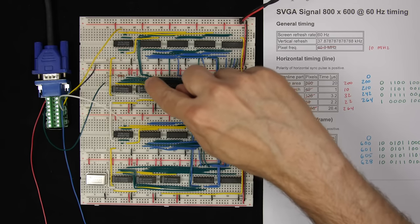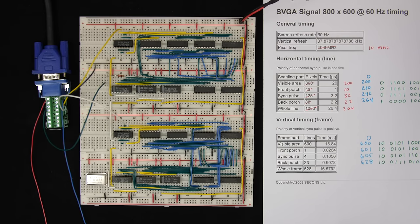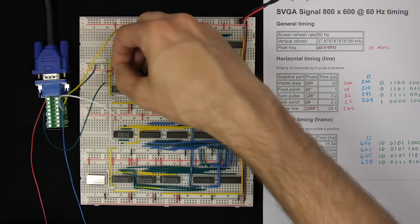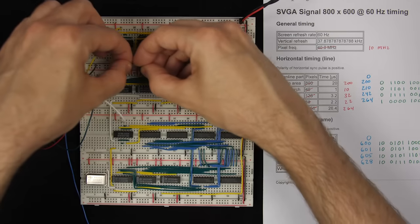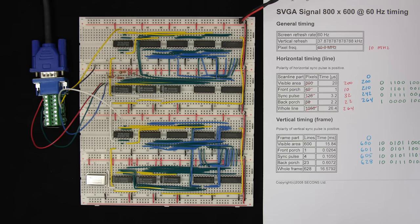Every 16 counts, the 16s-place bit flips on and off — that's how binary counters work. If I hook the red up to the eights place the same way, you can now see green, red, and yellow where the two mix. And of course I can also hook up blue. Now you can see the three primary colors mixing to give us 16 distinct colors. But as much fun as colorful stripes are, I want to display a more complex picture.